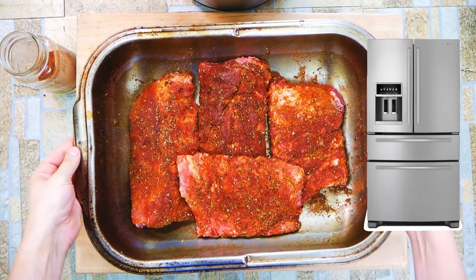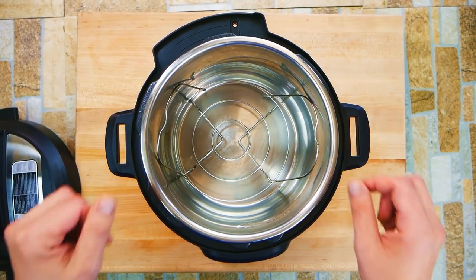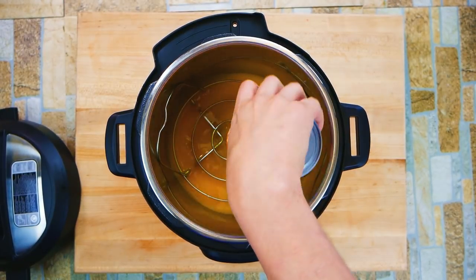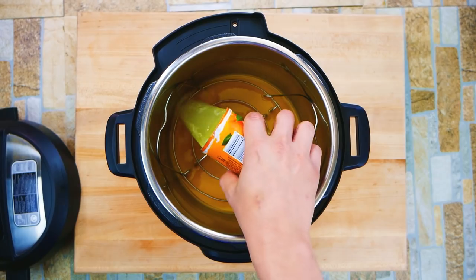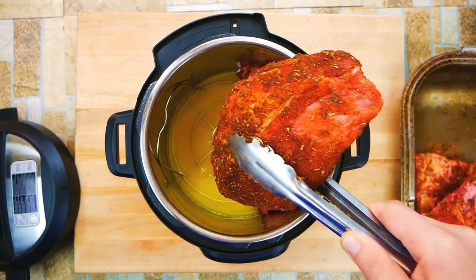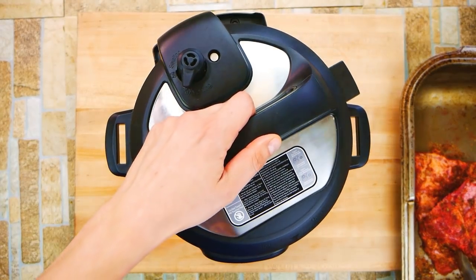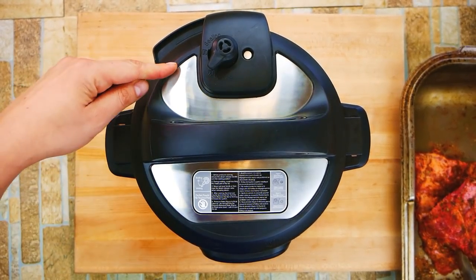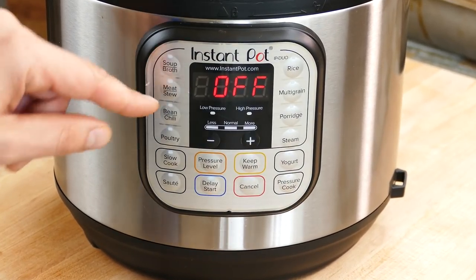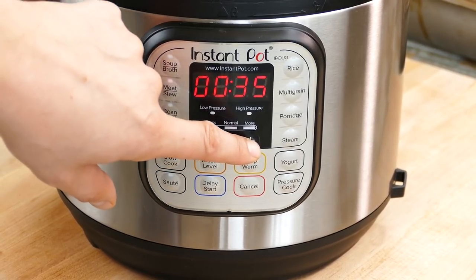If you're more of a mustard mindset — a lot of people on the East Coast love using mustard before putting the dry rub on — you might go that route. We're using orange juice: one frozen can, then we're going to add one can of water. That's all the liquid we're going to add. You could also use apple juice — I'm a fan of that. I've got another video on YouTube for Instant Pot baby back ribs, fall-off-the-bone style.